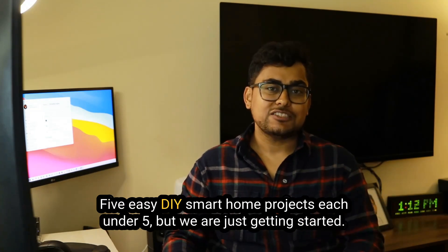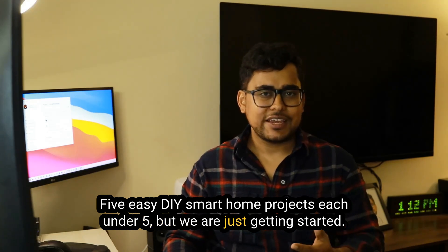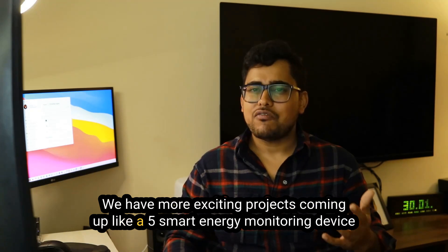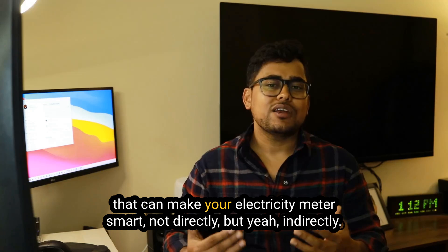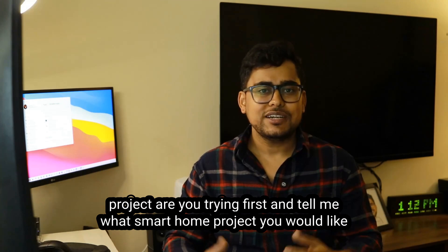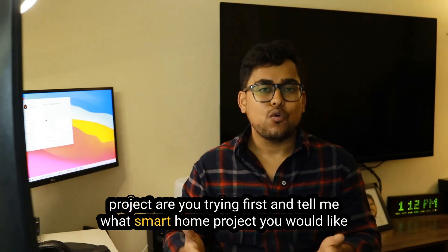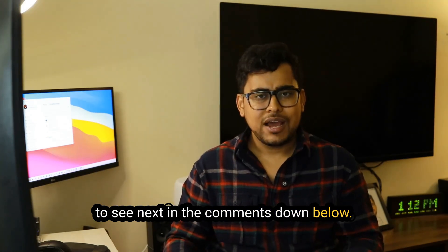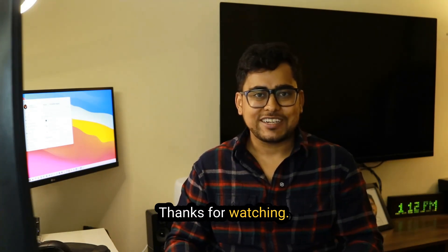And that's it — 5 easy DIY smart home projects, each under $5. But we are just getting started. We have more exciting projects coming up, like a $5 smart energy monitoring device that can make your electricity meter smart. Tell us which project you're trying first, and let me know in the comments what smart home project you'd like to see next — I might build it in an upcoming video. See you in the next one, thanks for watching!